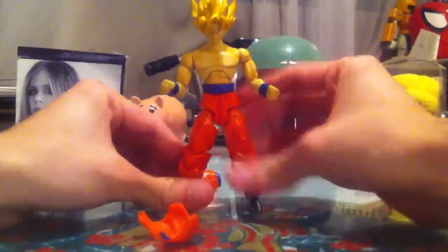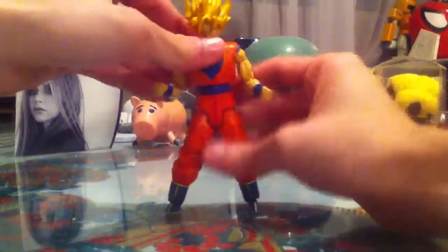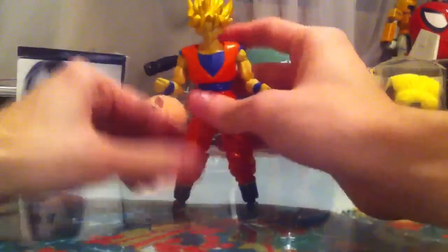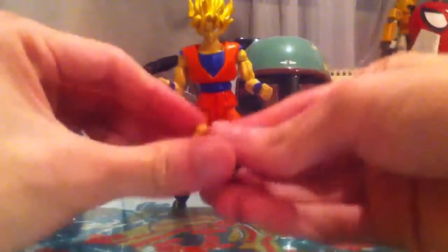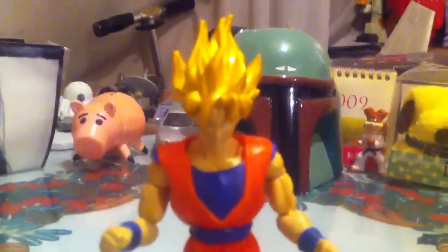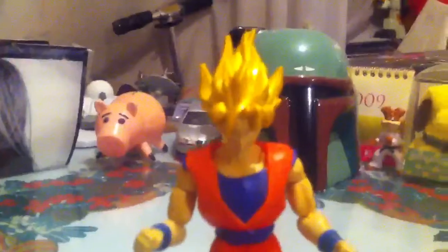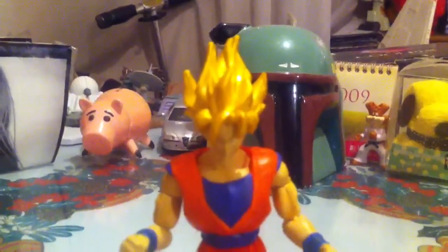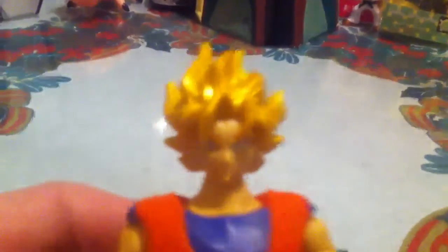A pretty interesting fact about this particular figure and all the figures like him is that they come with an extra set of hands, so if you want to swap him around and pose him differently, you can do so. Since he's in Super Saiyan mode, instead of being blonde, we see a kind of metallic gold in his hair, which is pretty cool.